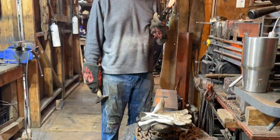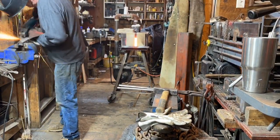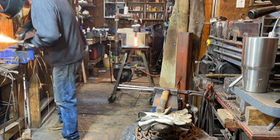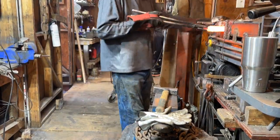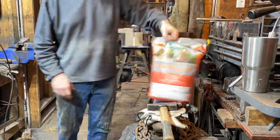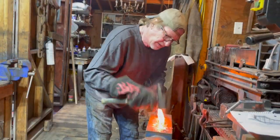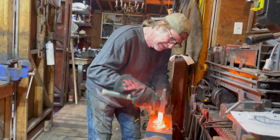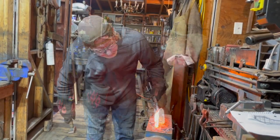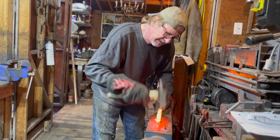Again, more of the same: back and forth, heat, beat, repeat. I'm grinding a little bit there to make sure that the steel is good and there are no inclusions. Then we put it into some vermiculite for the night, which helps anneal the steel — I put it in that vermiculite overnight.